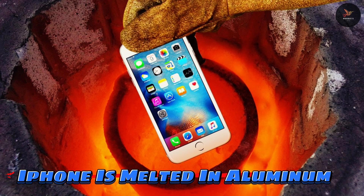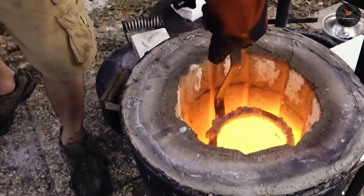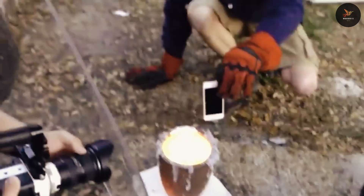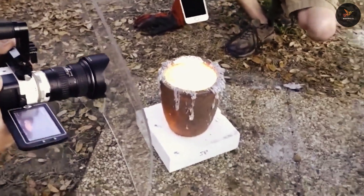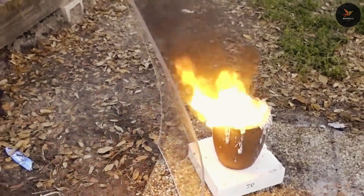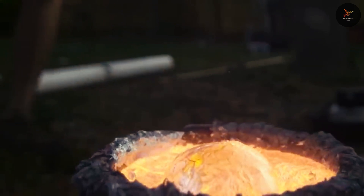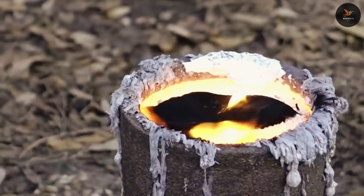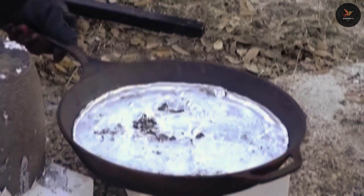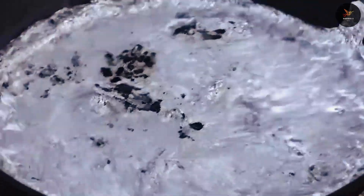iPhone in melted aluminum. What will happen when an iPhone is put inside melted aluminum? To do this experiment, the aluminum was heated to a high temperature and as soon as it became liquid, the iPhone was put in the melted aluminum and it starts to burn in no time. After a while, when the iPhone was completely burned, a layer of black color was left on top of it. When the liquid aluminum was poured in the pan, small pieces of the iPhone were visible in the middle.